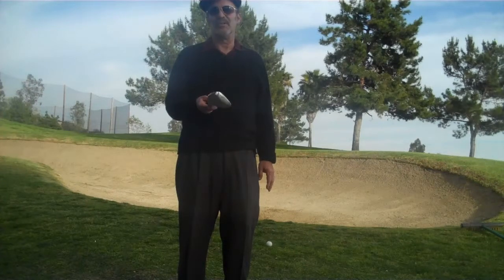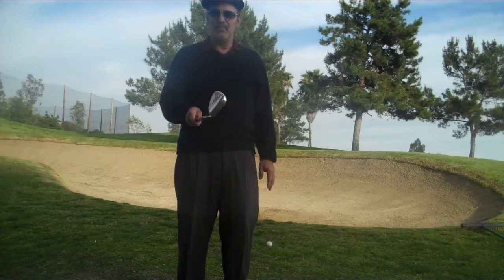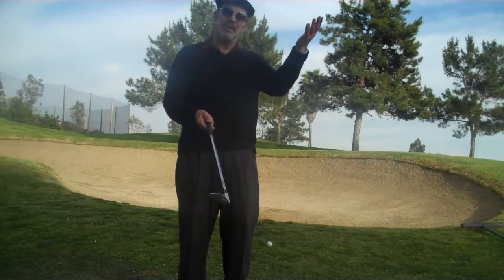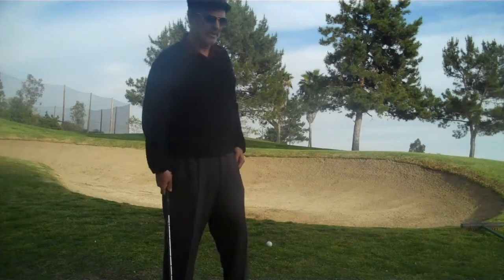That's why you take the sand iron or lob wedge. Now I'm going to use the sand iron and I'm going to open it up a little bit to get it to come out higher and soft. Now these are the key points of this shot here.